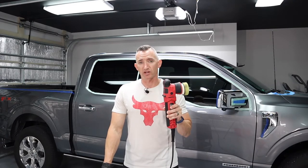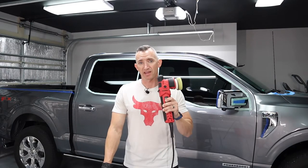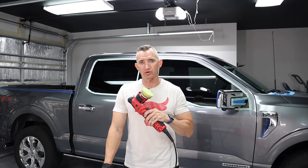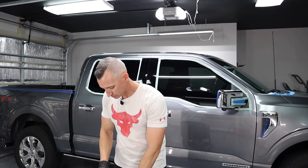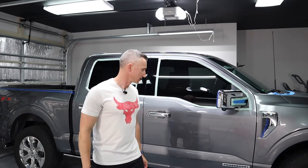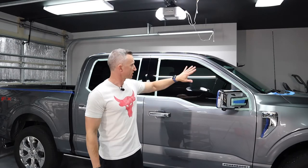I only bought the Griot about a week ago, so I've processed the return and just reordered the Adams to give it another shot. I'm going to finish what I have to do on this truck with what I have, but I'm switching back and sticking with the Adams — it's still going to be a good polisher.